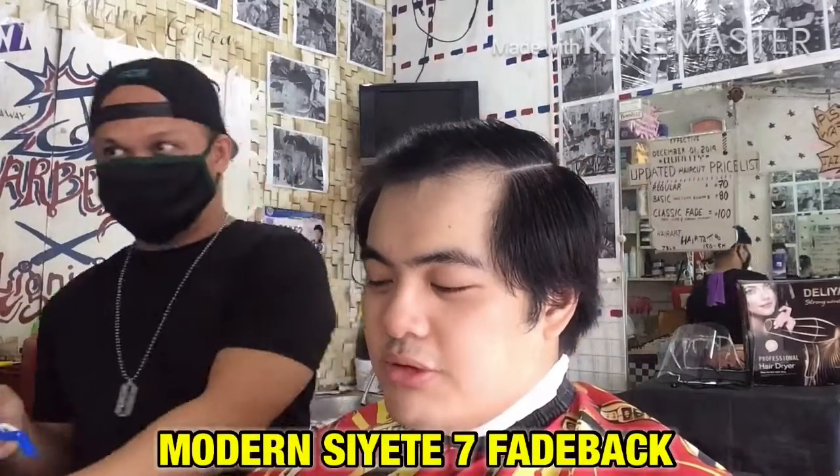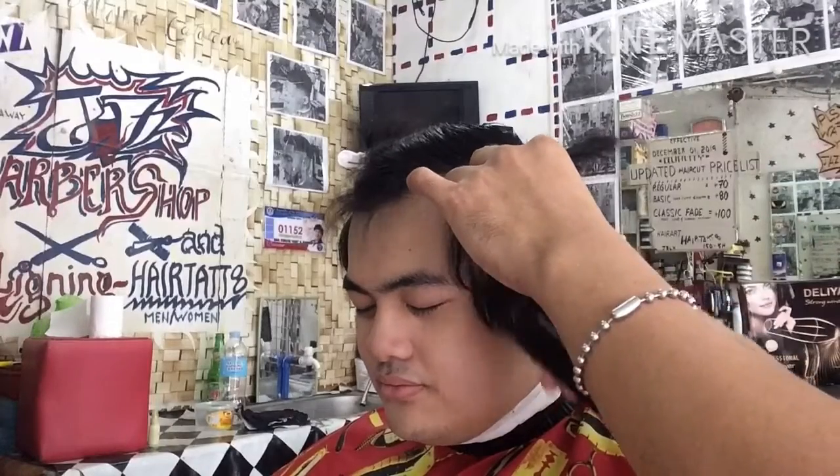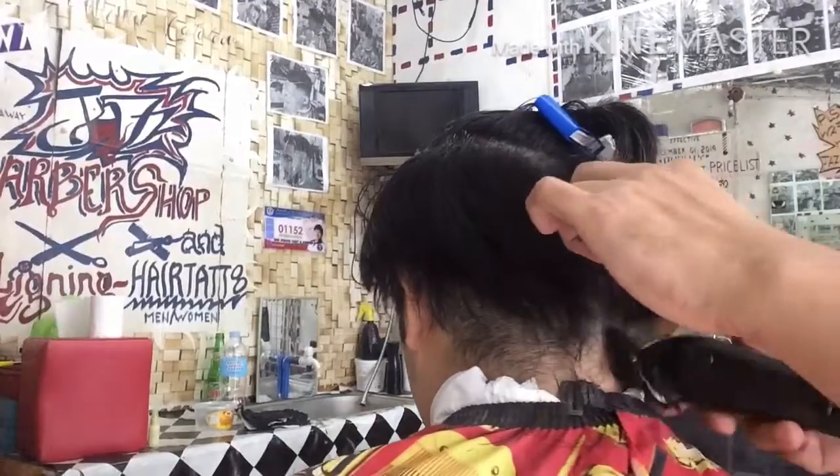Ang pinakaunang ginagawa ko ay bigyan natin ng anggulo yung kanyang hair sa taas upang i-clip natin ito para magupitan po natin ng maayos. Ang pinakaunang procedure, gumamit po ng guard number 2 close blade. Paikot lang po yan para mabuksan po ang kanyang buhok sa gilid.